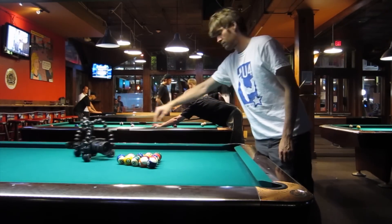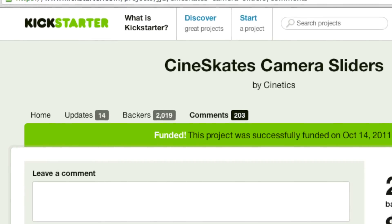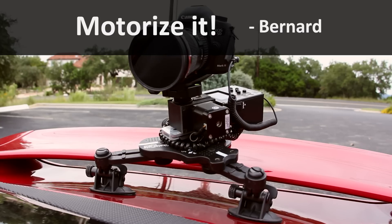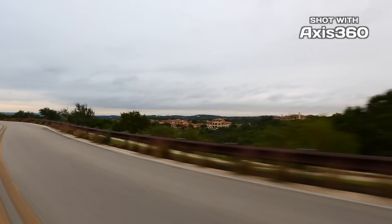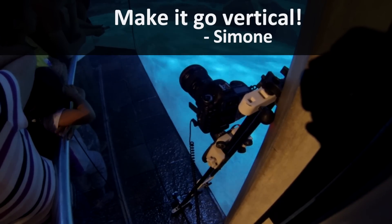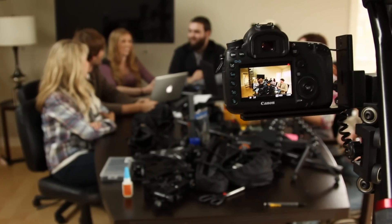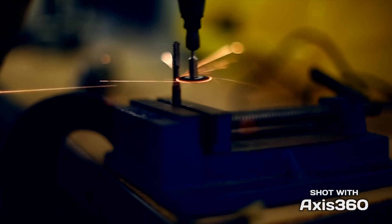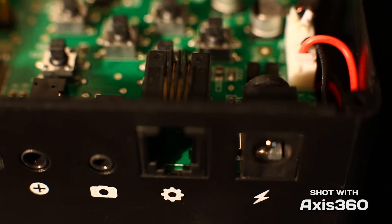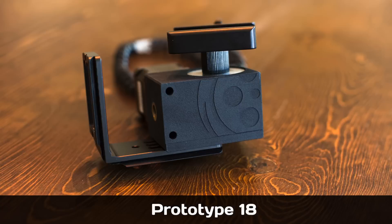Cinetics began when we launched Cineskates on Kickstarter. Backer feedback poured in. So we got to work designing, building, and testing. Axis 360 is a result of the features and functions that you requested.